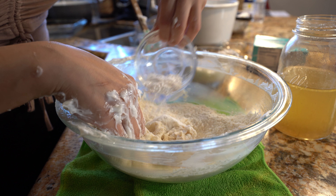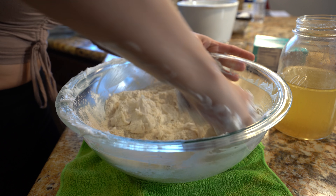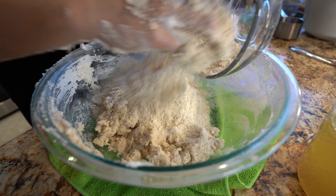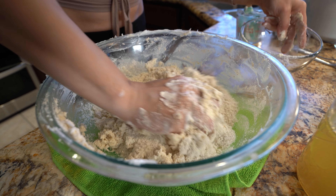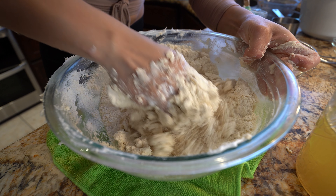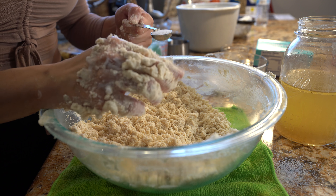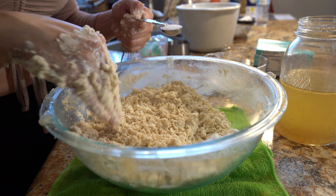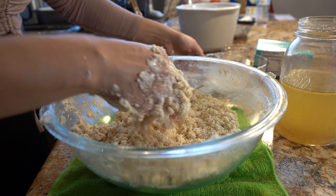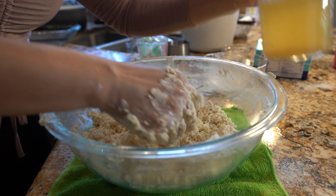We're also going to add our baking powder and just mix it. Then we're going to add the remaining of our masa and incorporate it all together. Now I'm also going to add salt — it depends on how much salt you added to your broth how much you're going to add into your masa, so I'm just going to add one teaspoon. Our masa should now be feeling like sand.